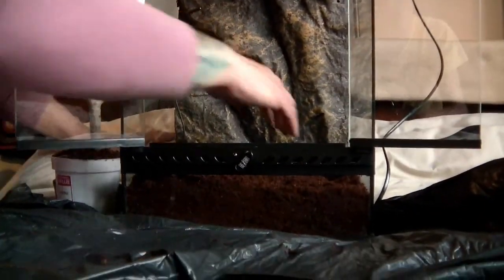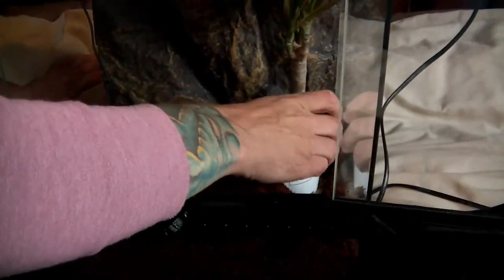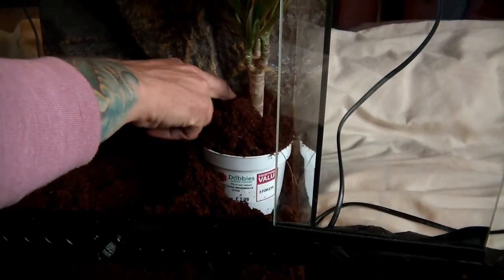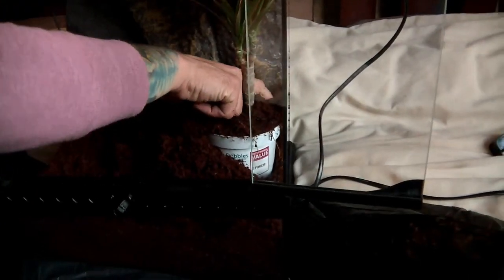Now we'll bury the plants in the tank. We're not going to de-pot them because cleaning becomes a nightmare. Keeping them in the pot is a good idea because when you're cleaning the tank out every few months, it's much easier to just take a pot out rather than dealing with all the roots. Just position them where you're happy, get the stem in the corner if you can so it gives more space and looks better. Then fluff the mud around it and keep it nice and level.